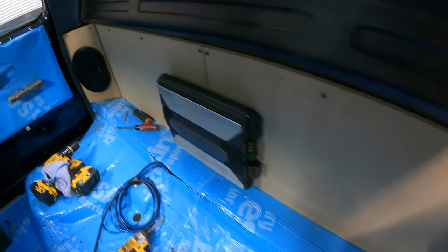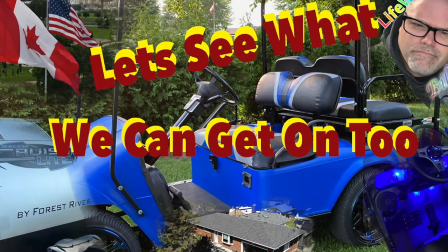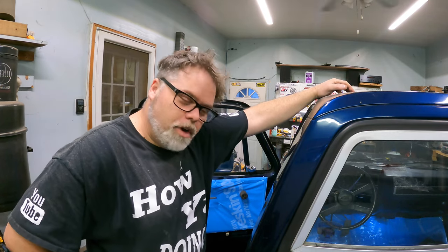Welcome to Life with Belsif. I'm your host, Belsif. Today on the Belsif show, let's see what's really going on.